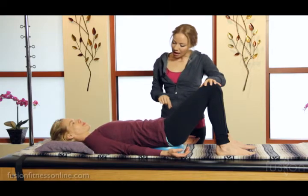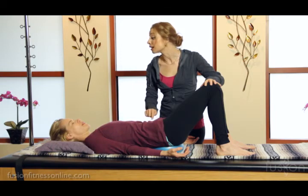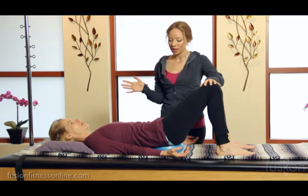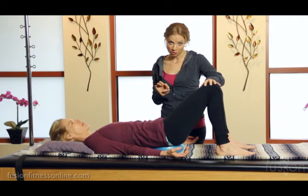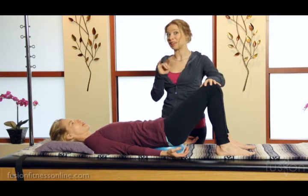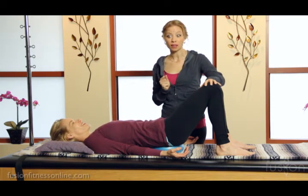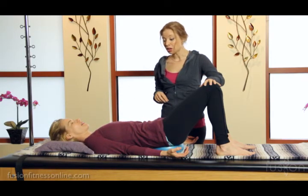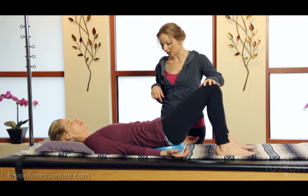Inhale here. Exhale — one by one, the ball bearings start to puddle inside of that belly button. Just keep rocking back and forth. As you're cueing this, you really want to cue the softness of the movement, because clients that tend to be destination-oriented will grip into their glutes and their shoulders will collapse in on themselves. We want this to be as soft and as easy as their breath. Very nice, Jen.